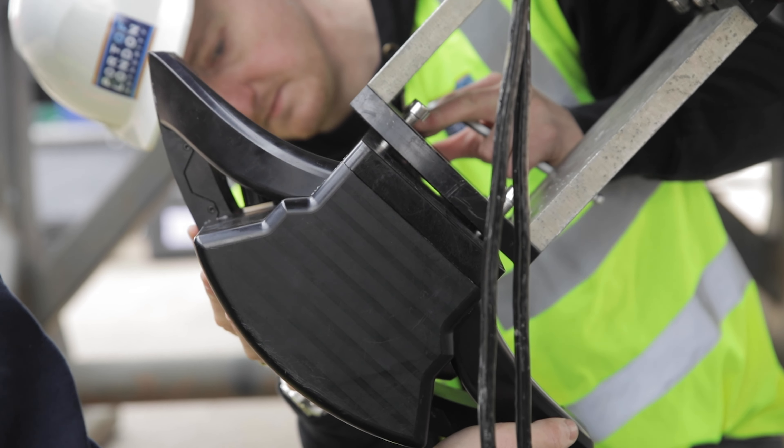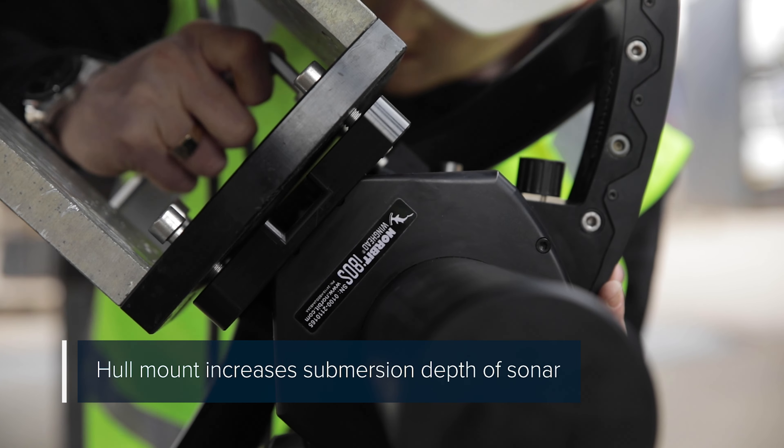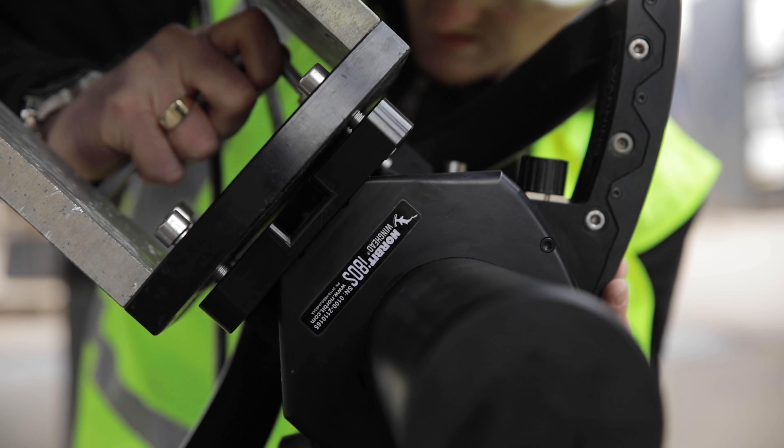Firstly, waves at the surface create noise, and by mounting it on the hull we increase the submersion depth of the sonar, which moves it into a quieter place in the water column, thereby improving data quality.